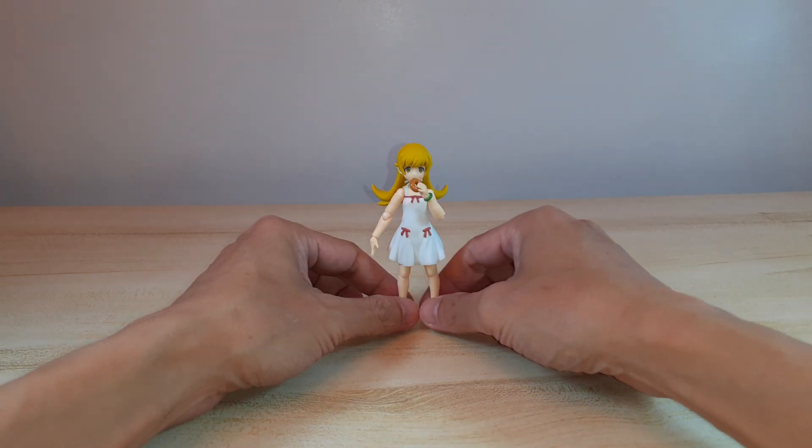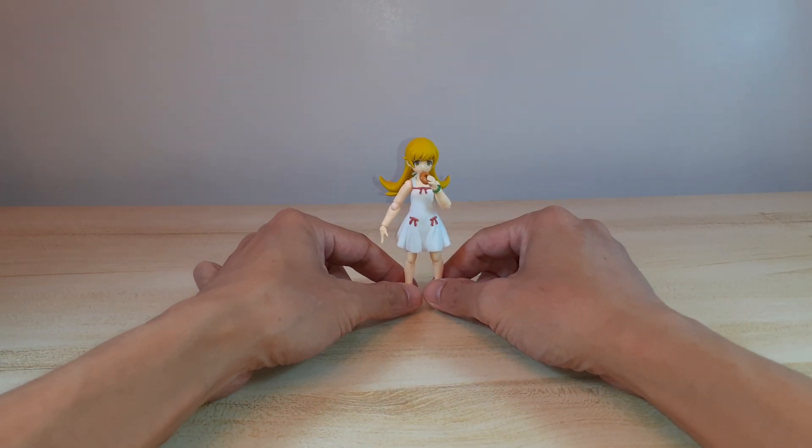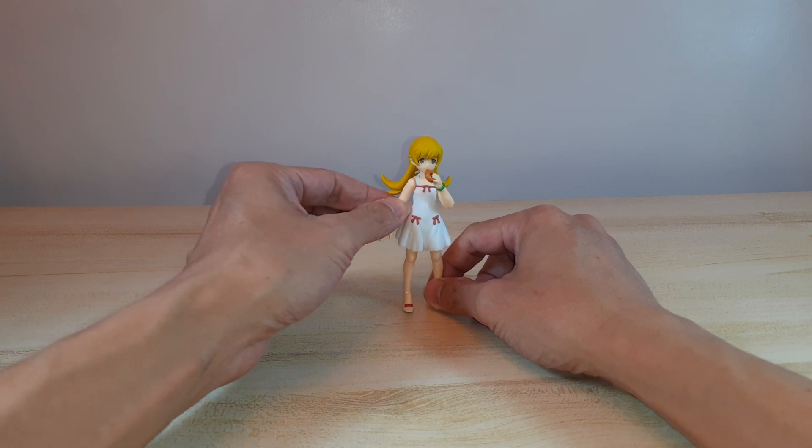I'm just glad I picked up this figure because she is very hard to find. I think she's the most popular character in the Bakemonogatari series, in my opinion.